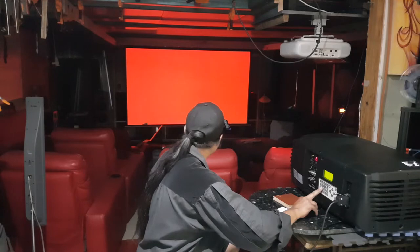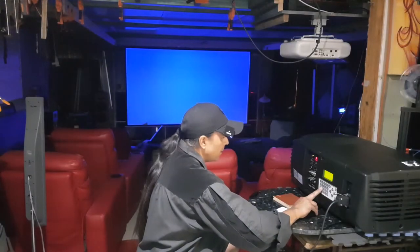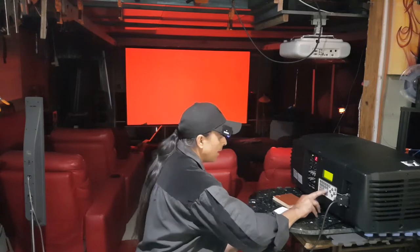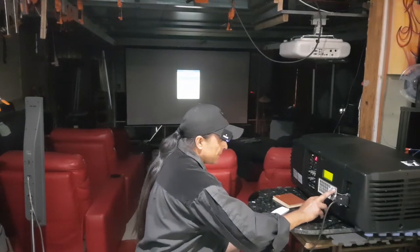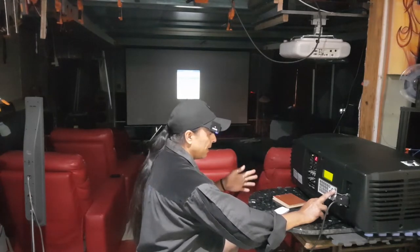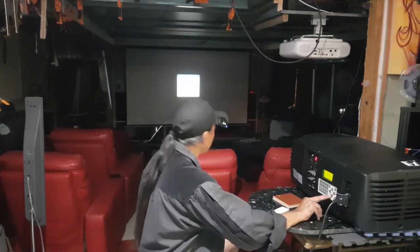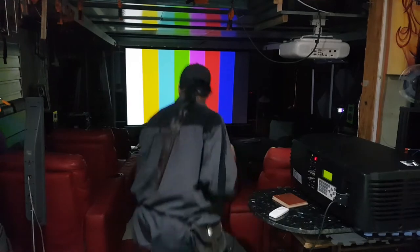Red — wow, that's really bright. Green. Blue. White — check it out! How did I get the colored bars up last time? There's 'side keystone' — I'm not sure what that means. 'Internal patterns' — is that what we want? Checkerboard, colored bars — maybe that's what we want. There we go! I'm going to have a closer look.